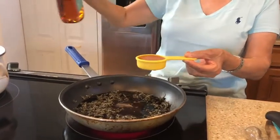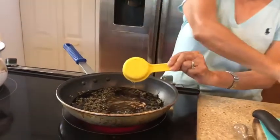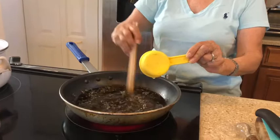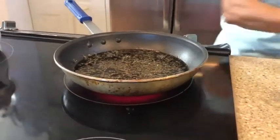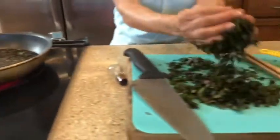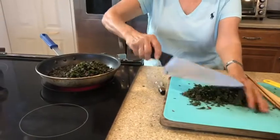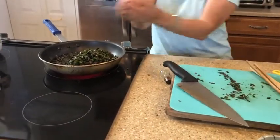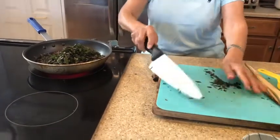So one-fourth cup of agave. Then you boil it. After boiling, you put the shiso in here. I have plenty in my yard, so I use a little more than two cups.